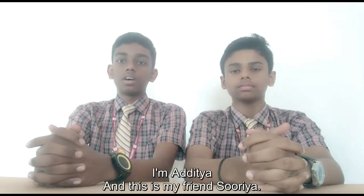Hello everyone. I am Aditya and this is my friend Surya. We are from Aditya Desha, which is in the nation's corporate scene. We are here to present our voting card.